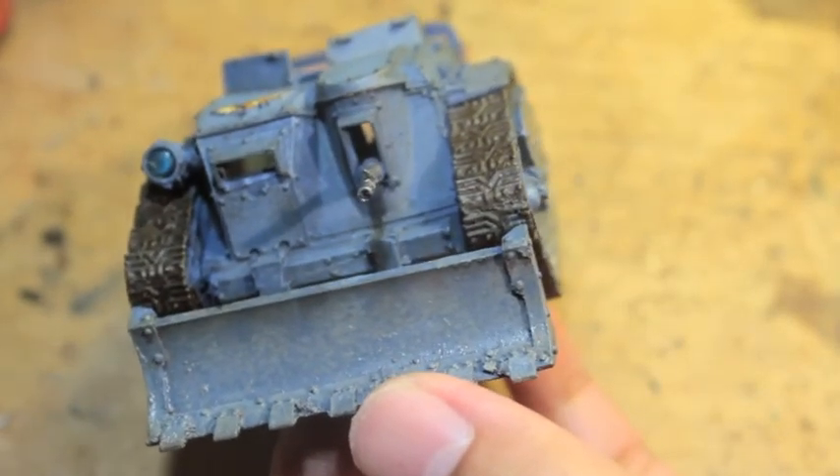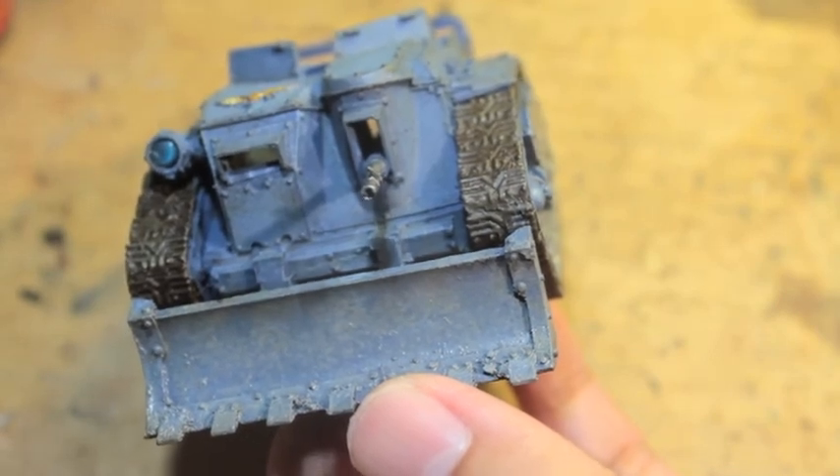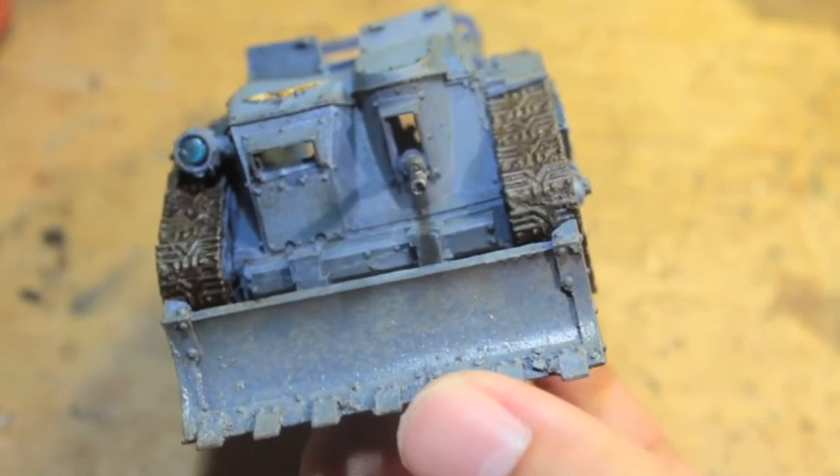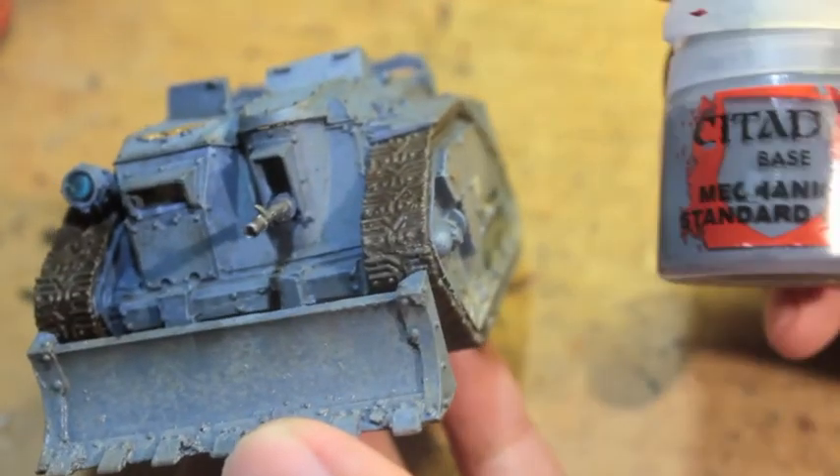I want to make sure you guys know that from the beginning of this video I've already finished painting up the base coats, finished the spotlight, and put the transfers on.